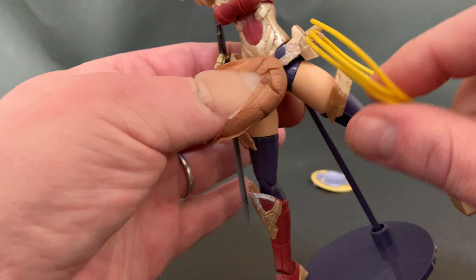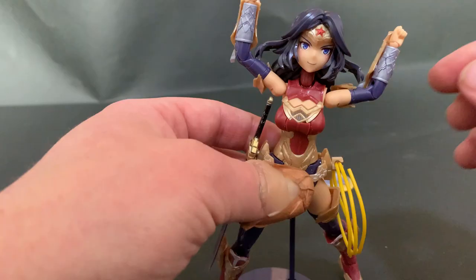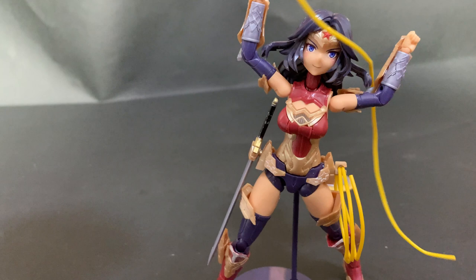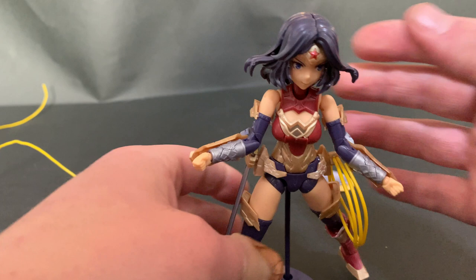On the other side you have the lasso — a bit annoying to put in. I'll use the longer one you get for other poses. It's just a type of wire and it's quite hard to get it exactly how you want. You can see that they suggest doing something like this, but getting it perfectly round, straight, and taut, and even staying in her hands, is quite hard. So I'll probably always prefer to display her with the sword and having the shield attached.